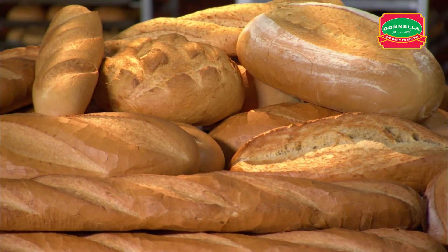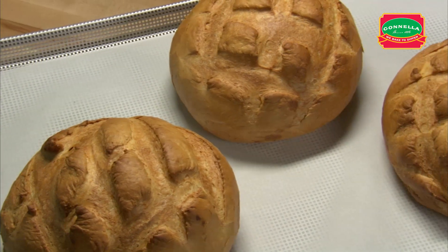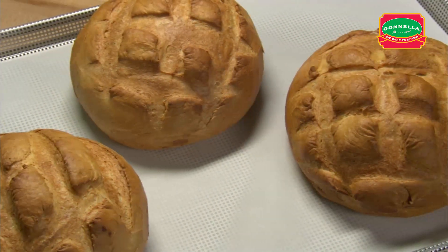Sour round bread is a chewy bread showcasing a traditional tangy and sour bite with a crispy crust and creamy, holey interior.